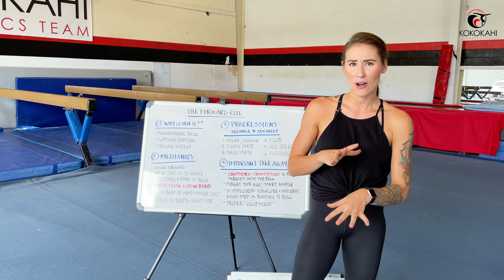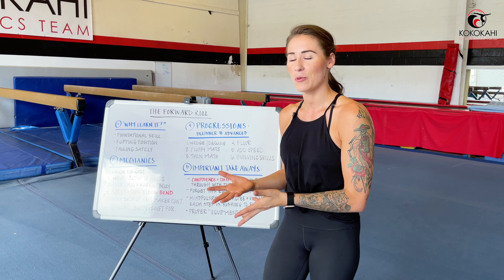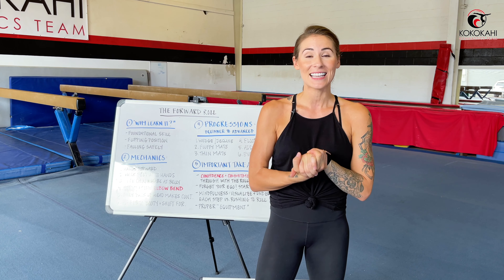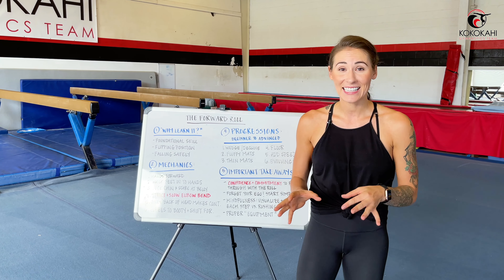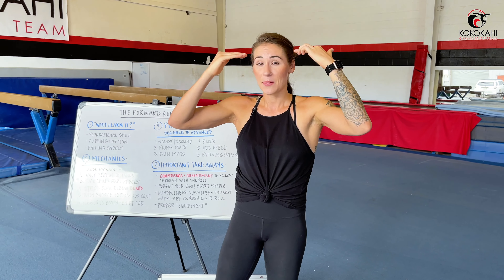I want you to take a few minutes, hours, days — whatever you need — to digest all the information. Make sure you fully understand it, and then I'd recommend going into your living room, outside, or to the gym to put everything into practice. Gymnastics is definitely a sport that's like 85-90% mental. We have to make sure our brain fully understands these skills and movements so that we can communicate those principles to our body and our body follows along. So make sure your focus is turned all the way up.